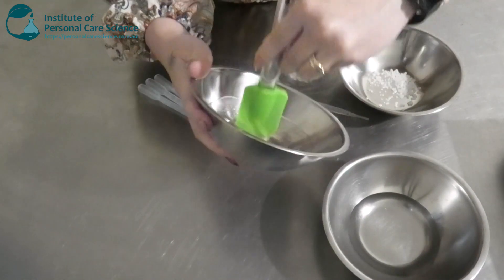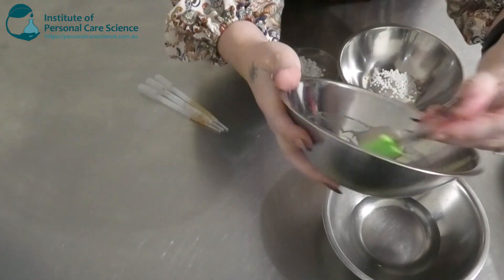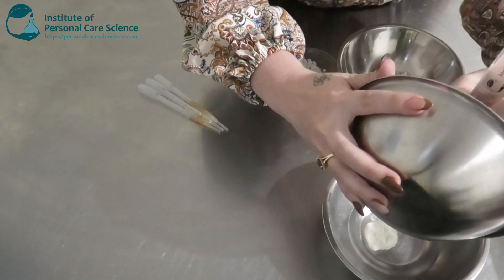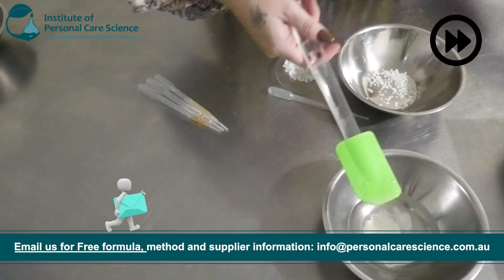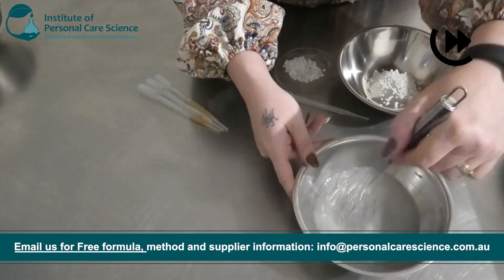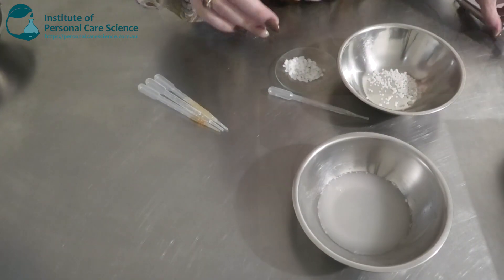Once you have a lump-free and smooth slurry, you're going to add it to your water phase. I use high sheer to turn it into a nice gel. Once that's homogeneous, we're going to add it onto the heat.